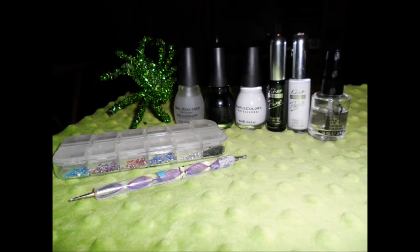You are going to need black and white regular polish, black and white striper polish, and a couple of rhinestones.